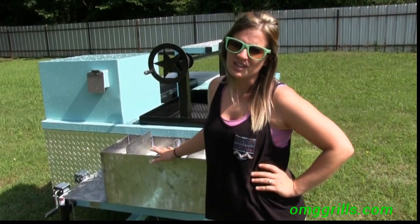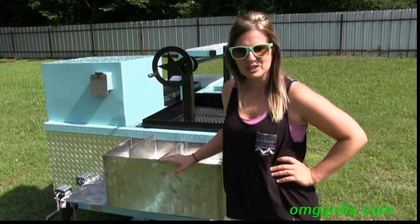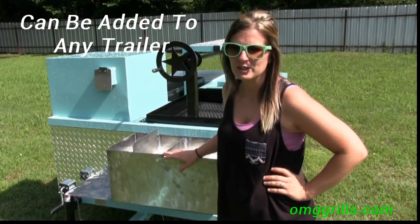Hey guys, Tabitha here with Erwin Manufacturing. We have a new style sink out, so we just wanted to make you guys a little video to tell you about it.